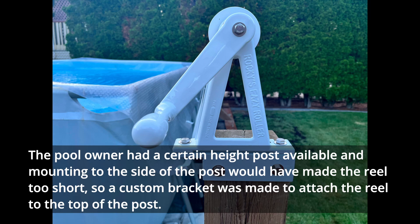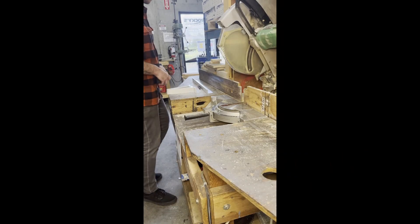Making a custom 4A permanent mounting bracket for use on an above ground pool. Our permanent reels can be mounted to almost any surface, and this video outlines one of many options for mounting. The pool owner had a certain height post available, and mounting to the side of the post would have made the reel too short, so a custom bracket was made to attach the reel to the top of the post.